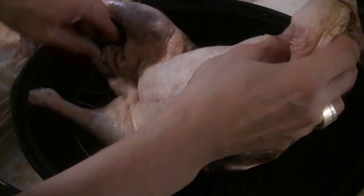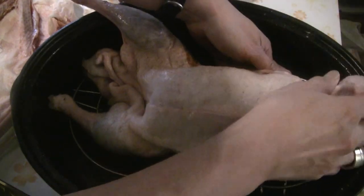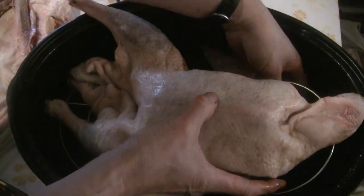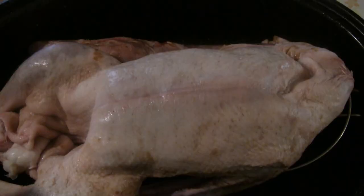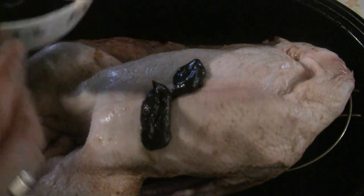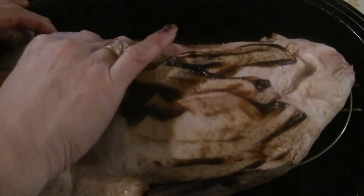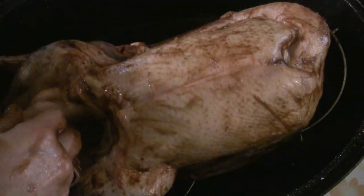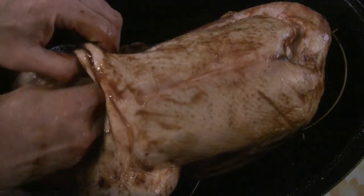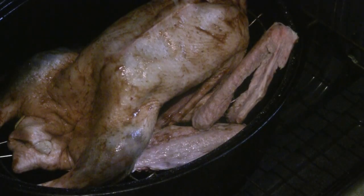I'm going to put a rack here — a wire rack — so we put the goose on the wire rack so it doesn't touch the surface. I'll finish marinating the goose, just putting some of the marinade sauce on the surface. Like I said before, you don't need a heavy coating, just a light coating. Now I'm just going to put some of the sauce into the cavity — just use my hand and put it inside. I'll put the wings there too.